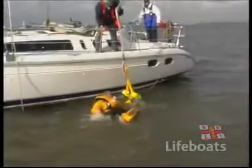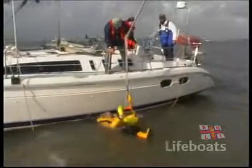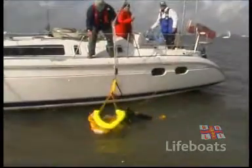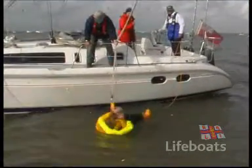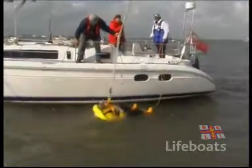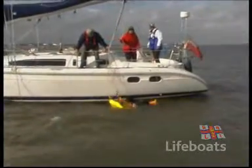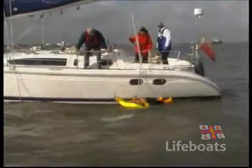If the casualty has been in the water for some time, he may be suffering from hypothermia. He is unlikely to be conscious, as our casualty is here, and should be treated with extreme care. In this situation, speed of recovery is less important than the care taken to get the person out of the water.